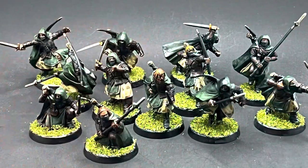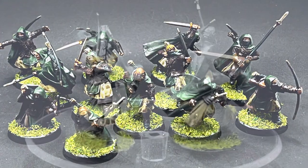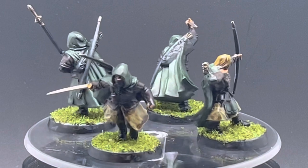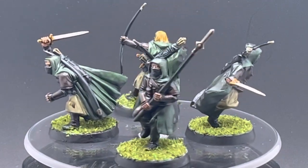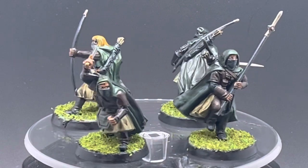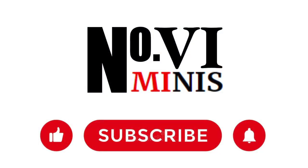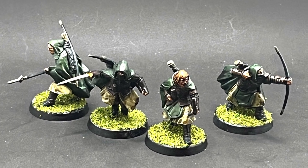At this point I'm all done and all 12 Rangers are fully painted up. I really enjoyed painting up these models — they were full of character and expressions with just enough details to make it fun to paint. All 12 models took me about two and a half hours. If you enjoyed this video, be sure to hit like and subscribe so you don't miss the next few videos for my Battle of Osgiliath box set. Thank you so much for watching, happy hobbying and I will see you soon.